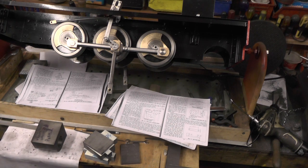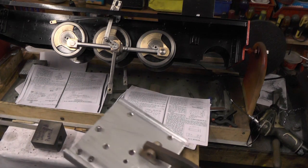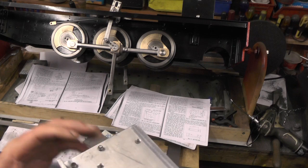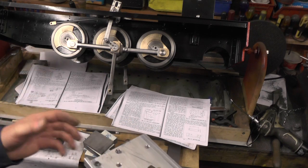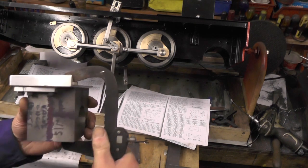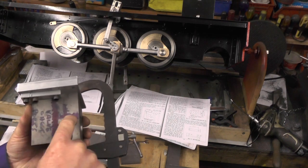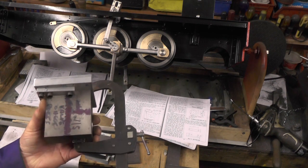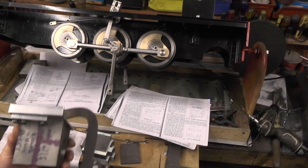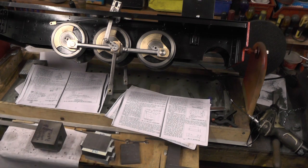I'm going to go ahead now and make a punch to transfer these holes, get them holes drilled, do the other side, get the valve chest done. Then we'll reconvene and I'll probably be ready for putting the port holes into the cylinders and transferring the holes from the valve chest into the cylinders. So that's just a quick update - I'll catch you on my next clip.